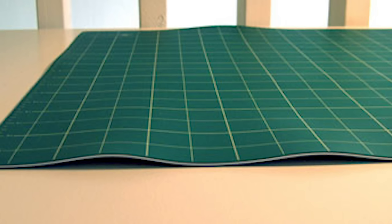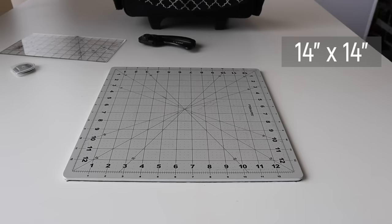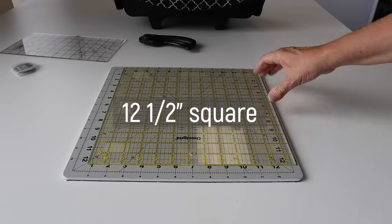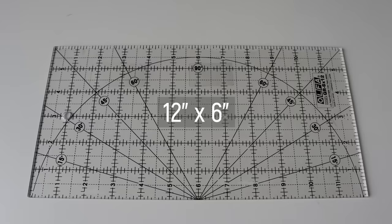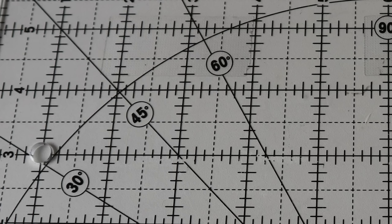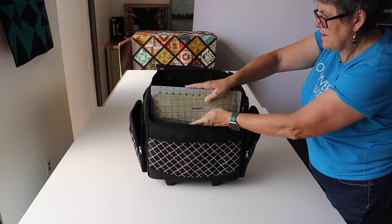Cutting boards are the toughest to bring along as the larger ones are harder to carry. They also need to lie flat, and if they warp, they're ruined and very expensive to replace. So I have compromised with this 14-inch rotary cutting board. It can't cut width-of-strip fabrics easily, so I do those at home, but it's perfectly fine for all the slicing, trimming, and squaring that I need to do. And I carry two rulers: a 12-and-a-half inch square and a 12 by 6, which has the 30, 45, and 60 degree lines for specialty cutting. They all tuck in neatly right here in the front.